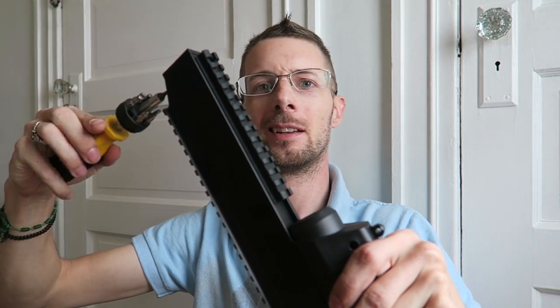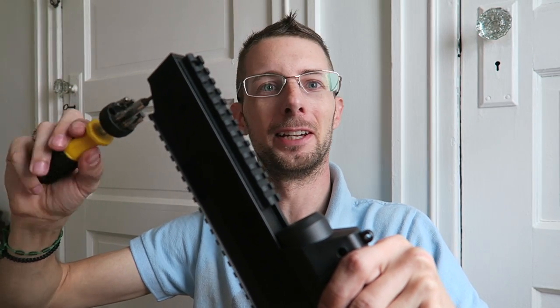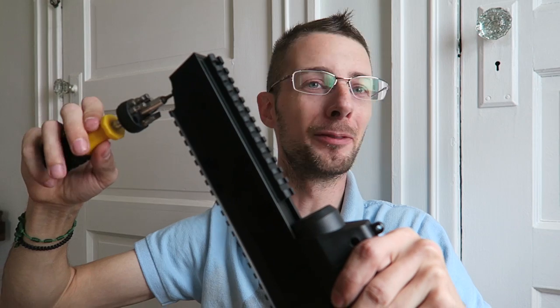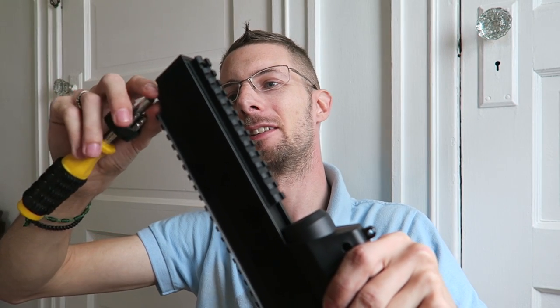These are some awkward camera angles, I know. Today's an odd day — in order to get the right amount of light and enough space, I'm actually sitting on the floor in front of a window in the corner of a room. Don't let that bias your opinion of me. I'm getting the bottom screw out right now. Although all these screws are the same length, I like to put the same ones back in the same holes they came out of. I lay them out in order so I know exactly where they go.